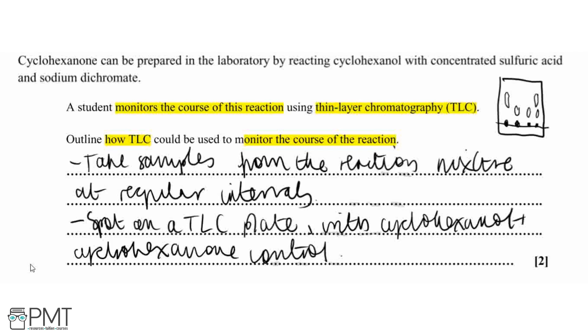As the reaction nears completion, we will only see spots for cyclohexanone. To get both marks: the first mark is for mentioning that we take regular samples from the reaction mixture; the second mark is for mentioning that we spot these on a TLC plate alongside our controls, so we can compare the reaction mixture to the controls to identify whether cyclohexanone or cyclohexanol is present. You could also mention using Rf values to confirm which compounds are present.